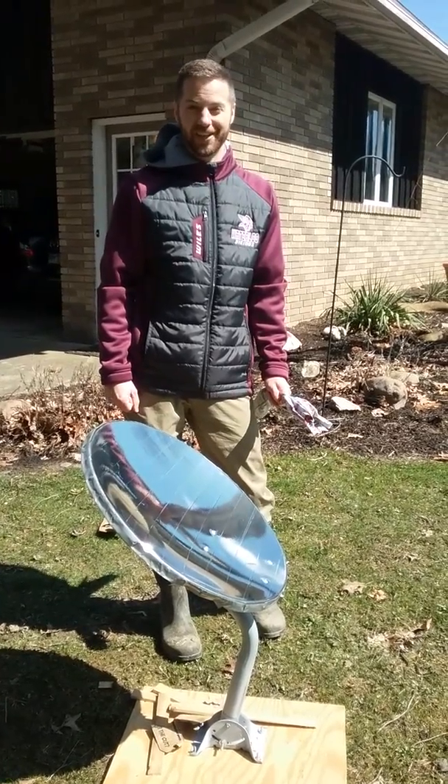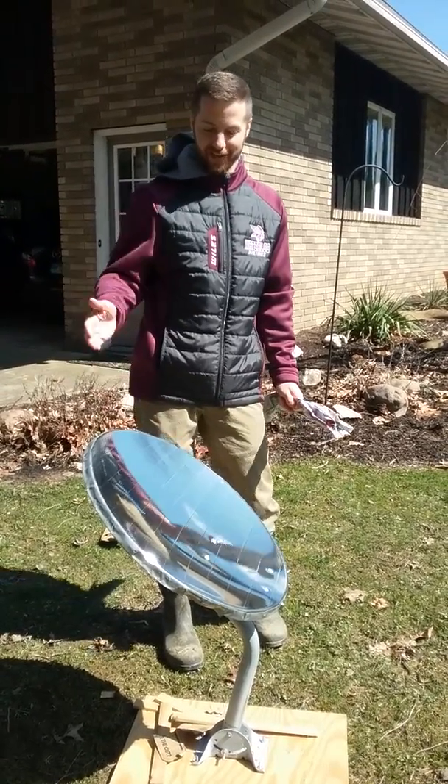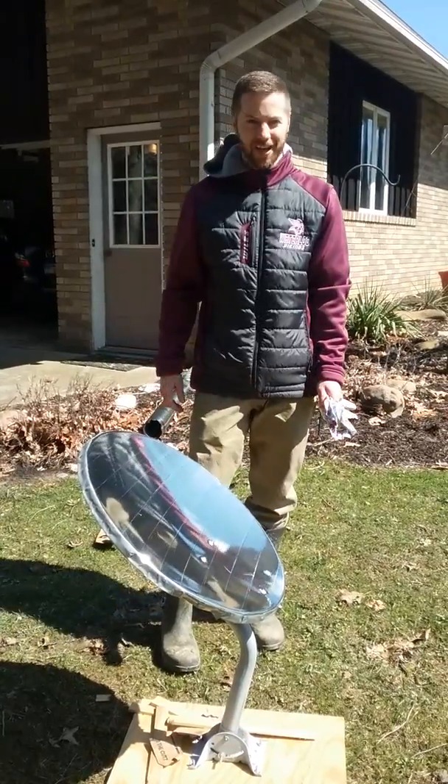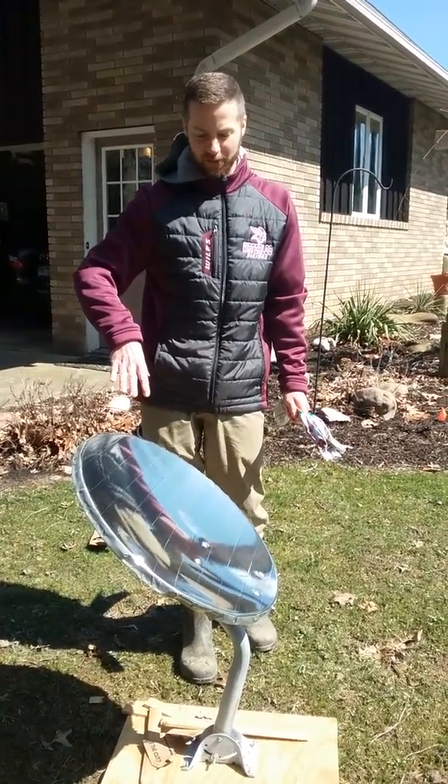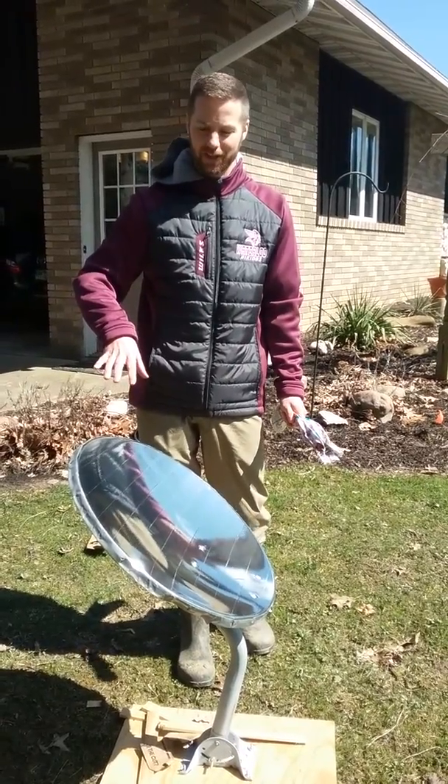Hey guys! We finally got some sunshine here in Ohio, so I wanted to show you how this death ray I was talking about the other day works. What we've got is a satellite dish — I just put some reflective tape on it, so it's basically going to reflect all the rays of the sun.